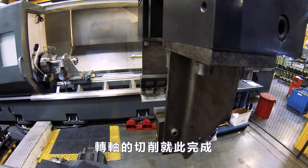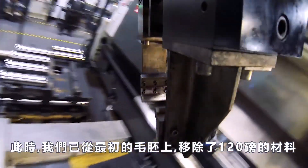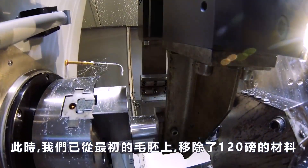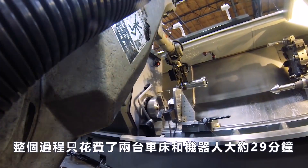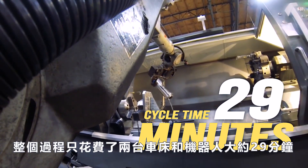We've come to the end of it. At this point, we've removed about 120 pounds of steel from that original slug. And it took these two lathes and the robot about 29 minutes from start to finish.